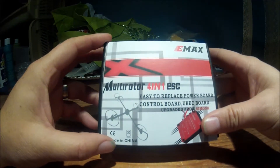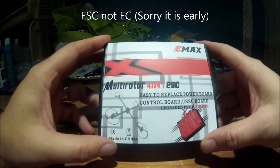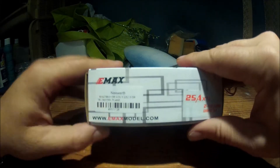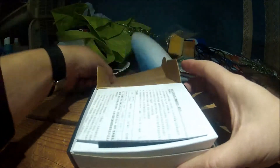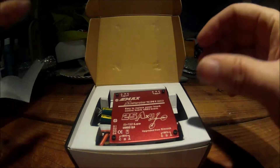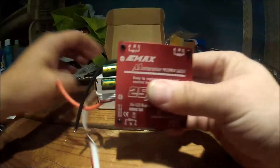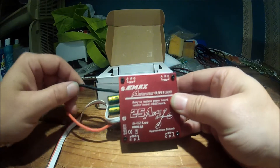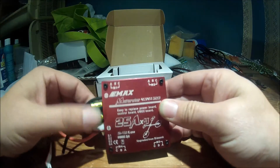This is the EMAX multirotor 4-in-1 ESC for my quadcopter. I've never used this one before — I've been using the Qbrain one — so let's see what we got. Here is the ESC. It's a 25-amp, 4-by-ESC, all-in-one. Makes it really nice.